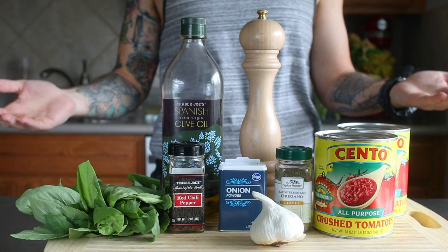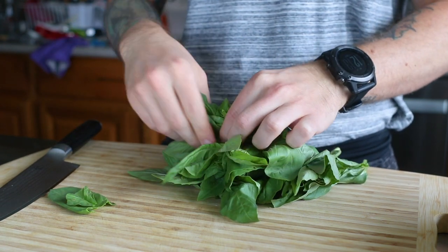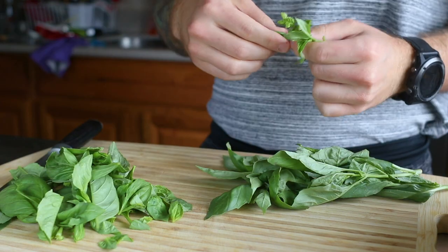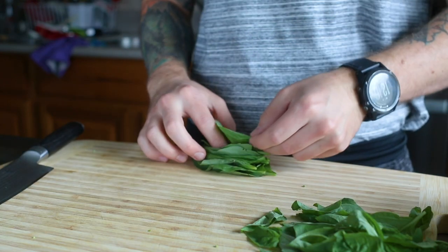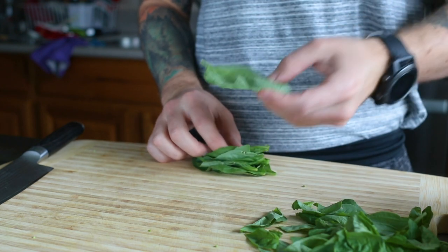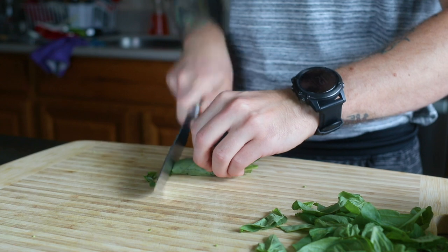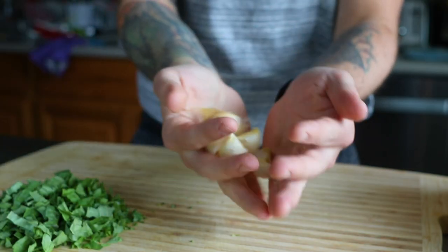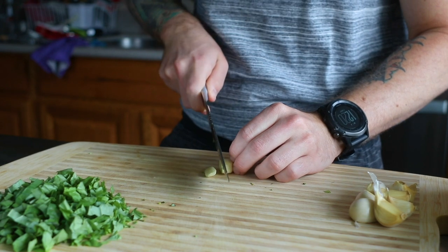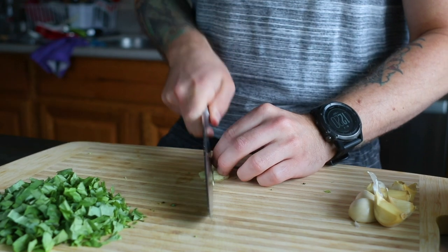First, we make our homemade tomato basil sauce. You can make this a day or two ahead of time if you like to cut down on prep time the day of. Pluck a big handful or two of fresh basil leaves. It's easy to chop them by stacking the leaves and rolling them up like a cigar first. This recipe also calls for lots of fresh garlic. We used about eight cloves, but add more or less depending on your preference. We do slow cook this sauce for a few hours so the garlic flavor mellows out a lot.